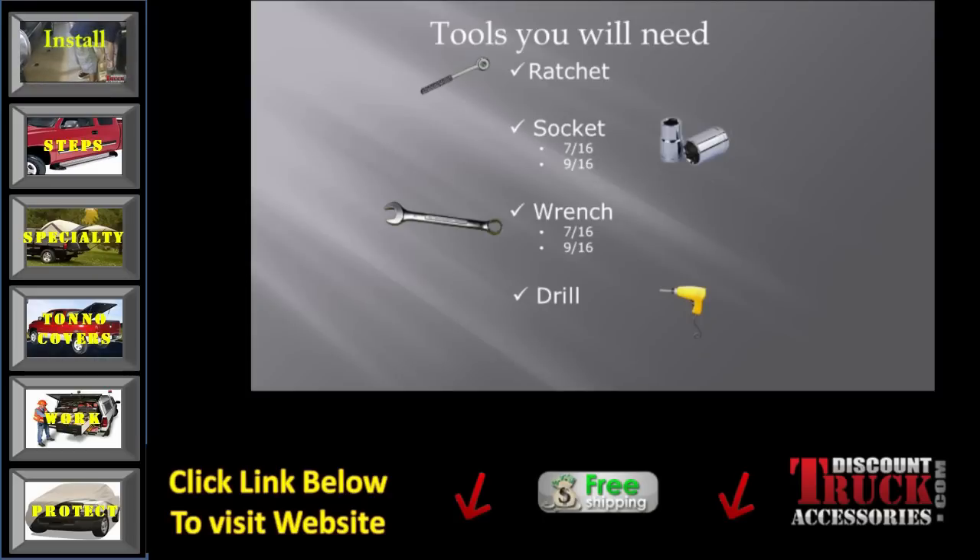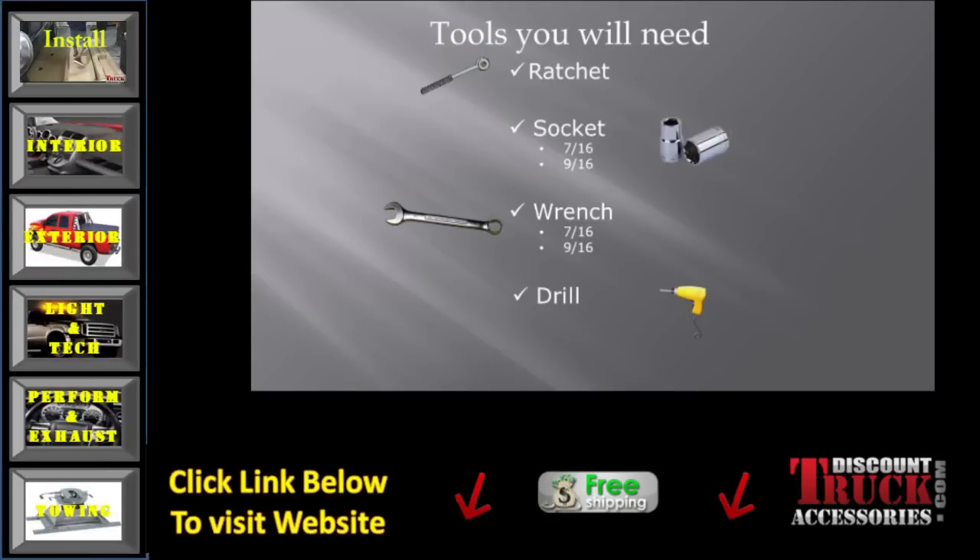For this install, you'll need a ratchet, a socket and a wrench — both 7/16ths and 9/16ths — and a drill.